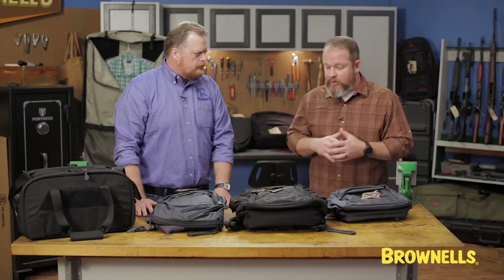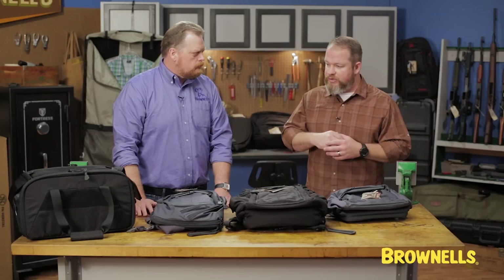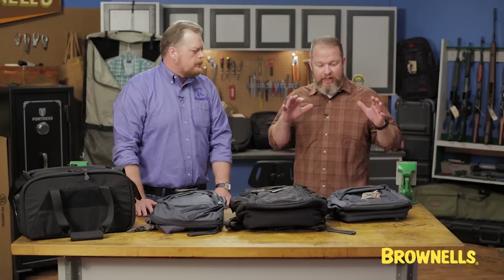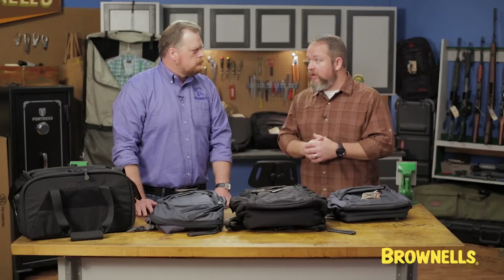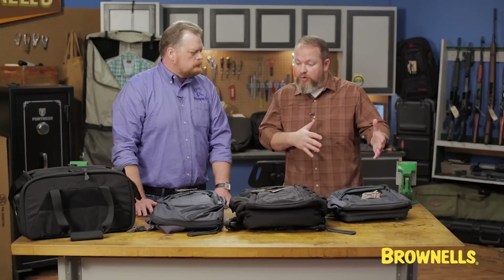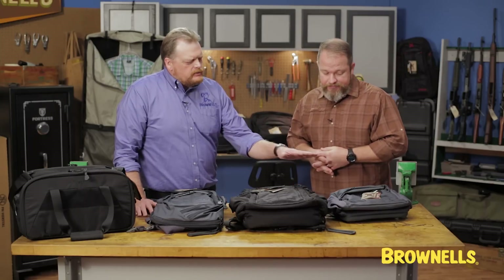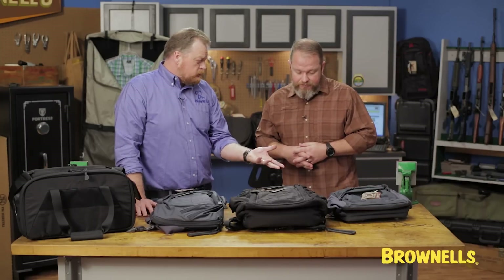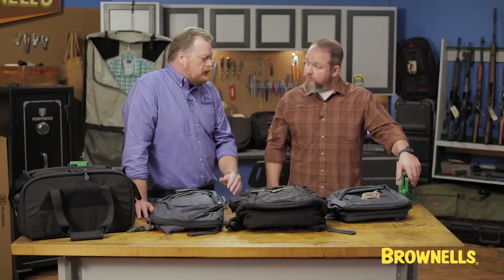And it doesn't matter if you carry appendix or strong side — all of these things — there's something for everybody, and there's a bag that will fit whatever situation or lifestyle you're living. It may be one bag for a certain application and one for the other, but it's just like everyday carry. If you're going to commit to that, then there are things you're going to have to get into. You've got bags in several different styles for several different situations, lifestyles, or what people are doing from day to day.